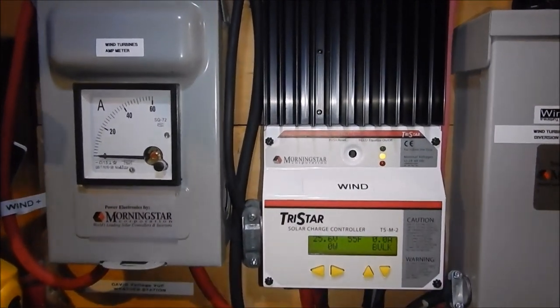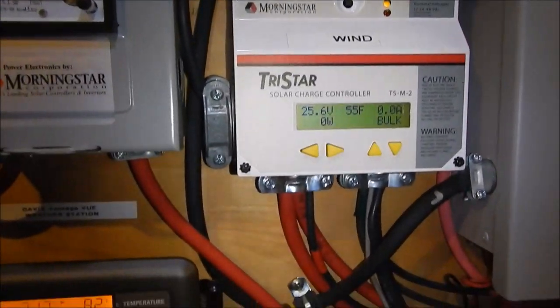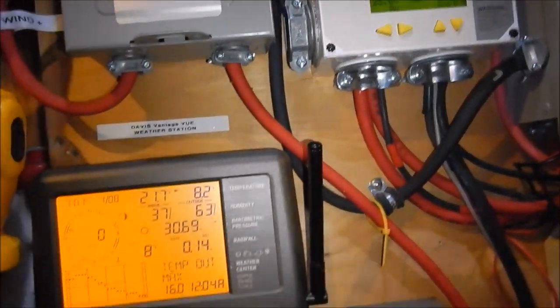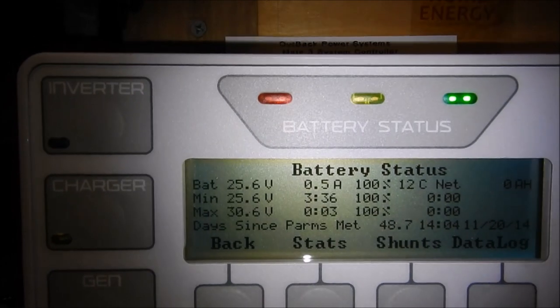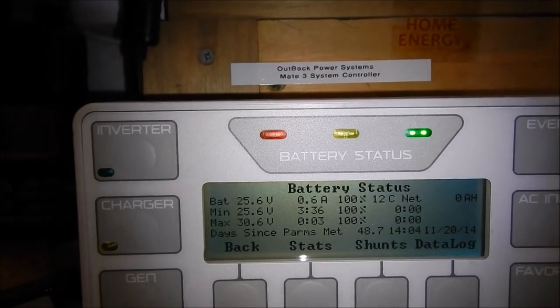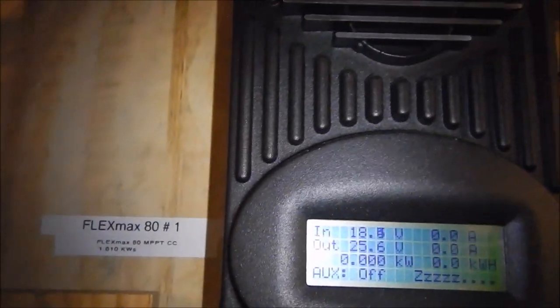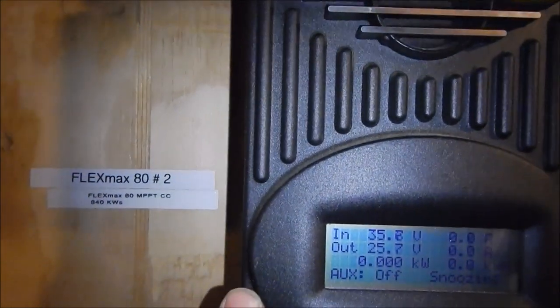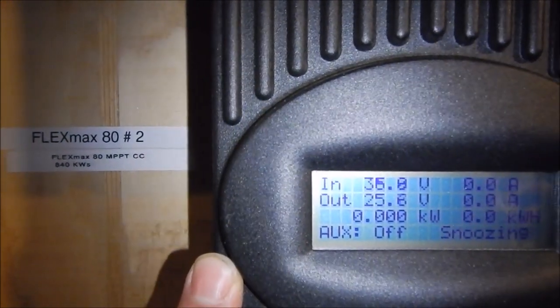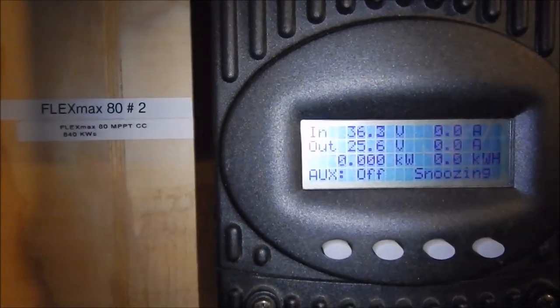I'll come back once the sun starts to break over the trees and show you what kind of power we're producing. The battery bank is still at 100%. We're starting to see some solar input as daylight breaks — bringing in 18.4 to 18.5 volts on the 24-volt system and 35.8 volts on the roughly 60-volt system. Not charging yet though.